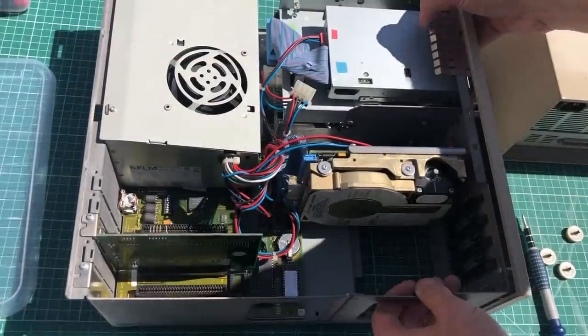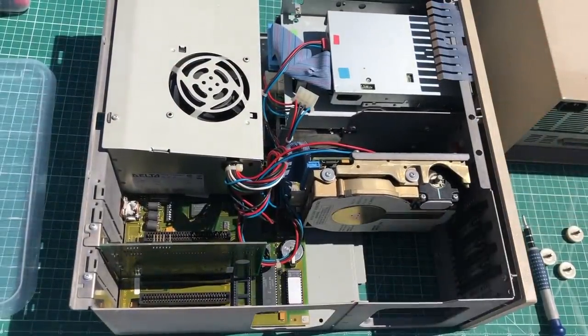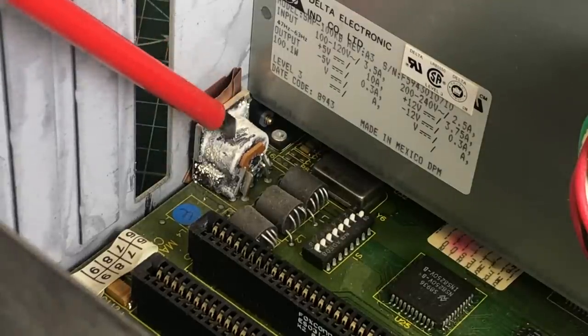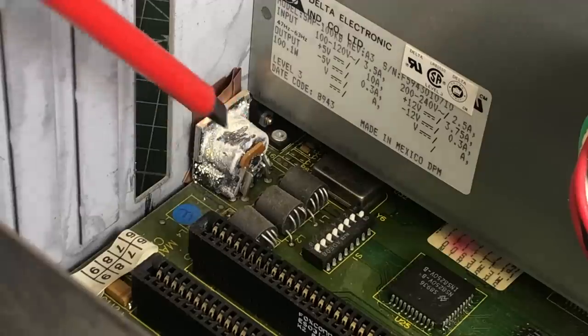On the inside, things are looking pretty good as well — it looks really clean. The first thing I noticed was this old Western Digital hard drive. It's not an MFM hard drive, but I suspect this is some kind of XT IDE hard drive. There was also this weird white residue on the keyboard connector — no idea what that is.